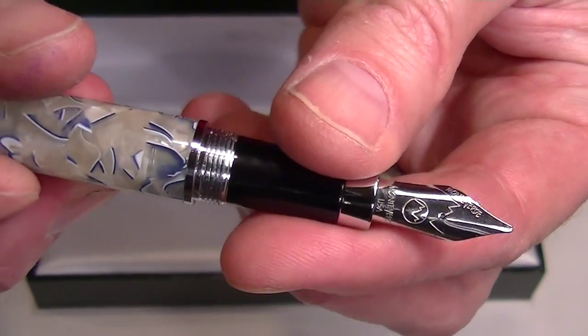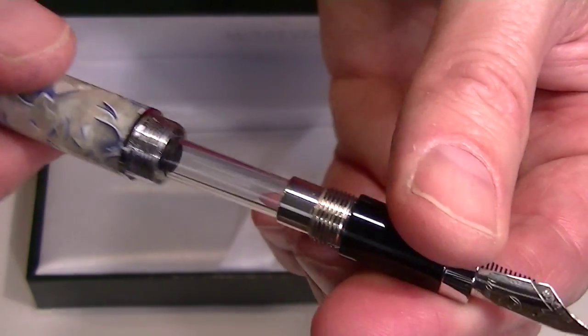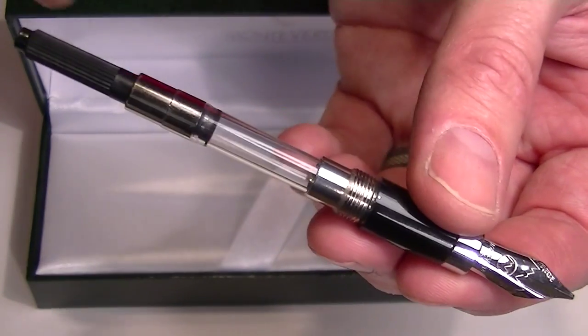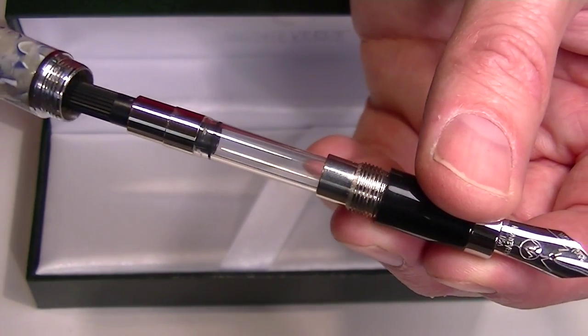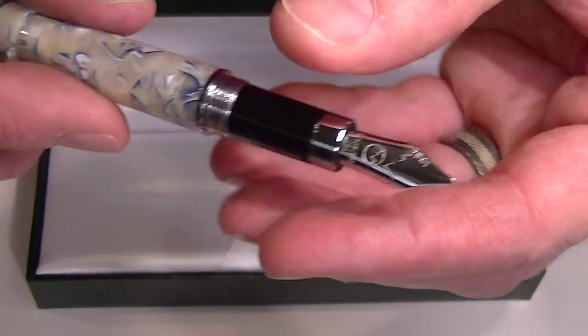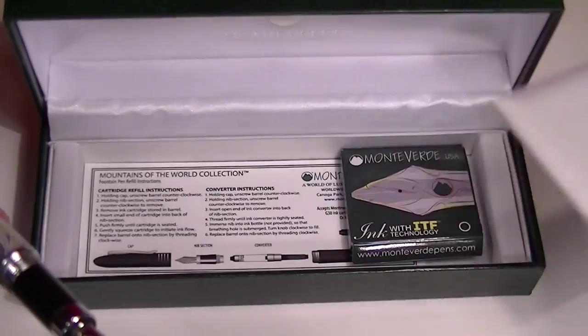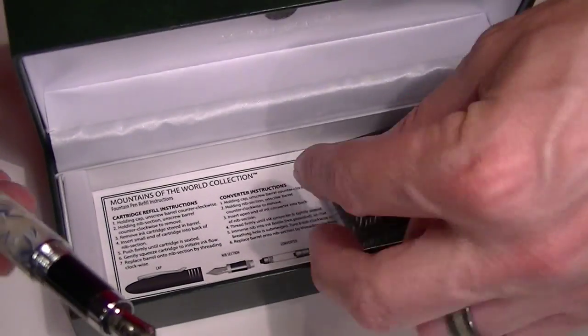This is a cartridge converter style pen. To change the ink on the pen, you simply unscrew the grip section from the barrel of the pen. Included with the pen will be a Monte Verde ink converter, so if you want to use bottled inks, that's an option. Or it will take a standard universal ink cartridge, and Monte Verde includes a couple of those with the fountain pen.